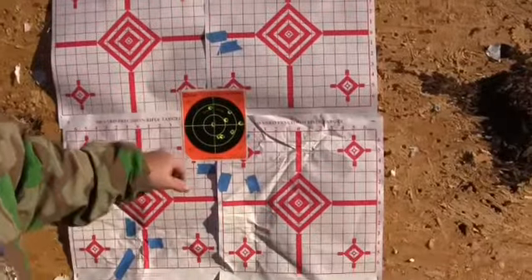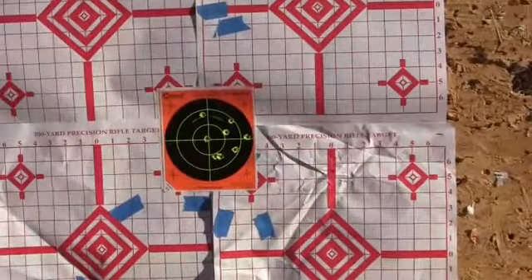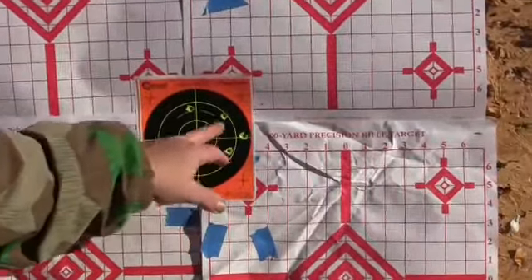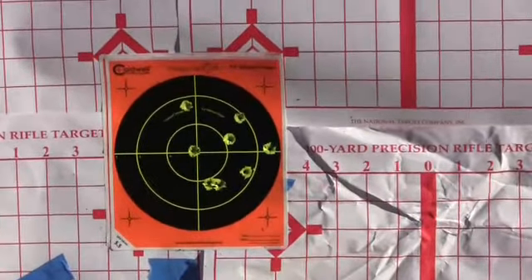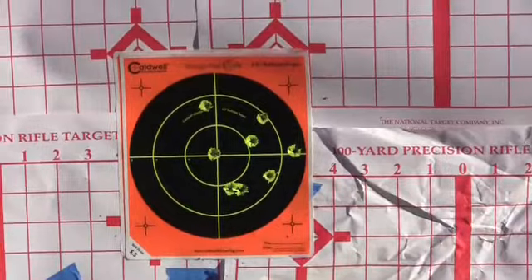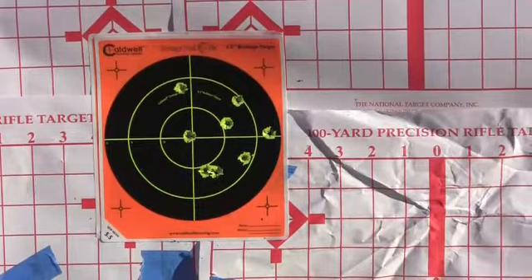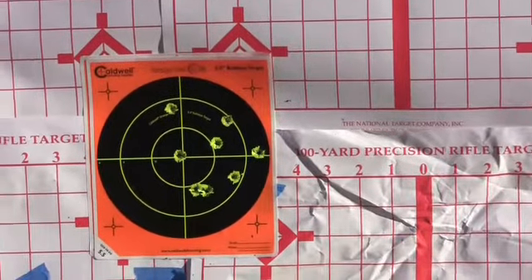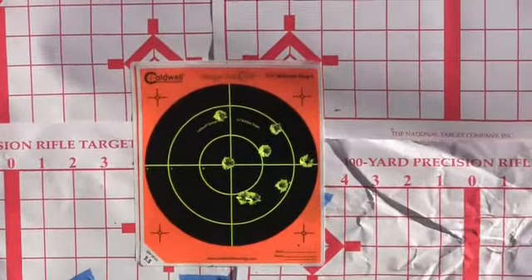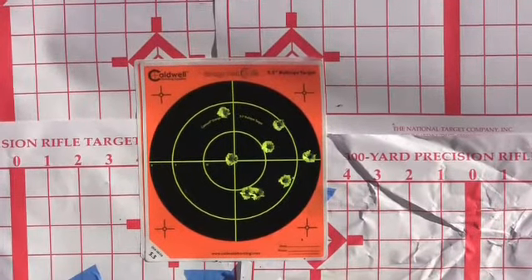Alright. Kept all of them on that little paper — all eight of them. So obviously this is not a rifle I'm going to sell; I'm going to keep this one. It does pretty good. We're seeing that each rifle, how you use your sights and the sight picture varies. But that one there, right out of the box we got it.